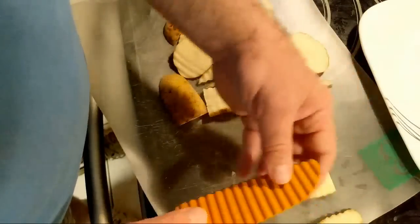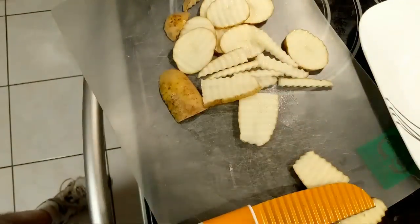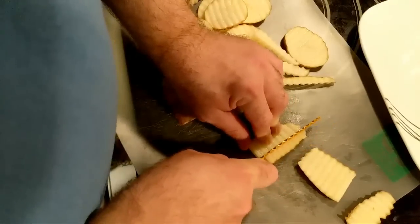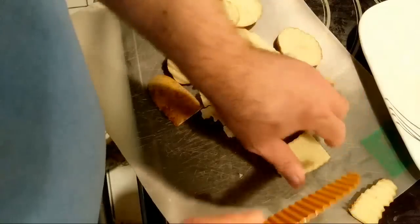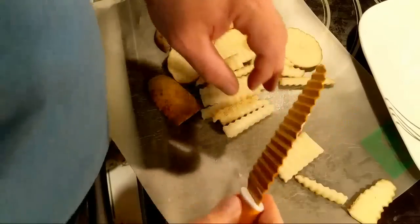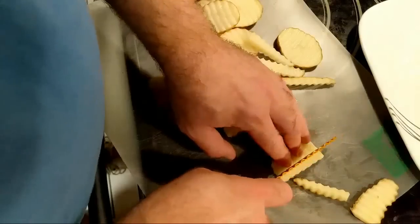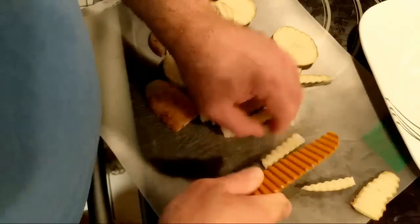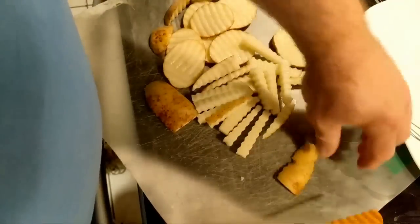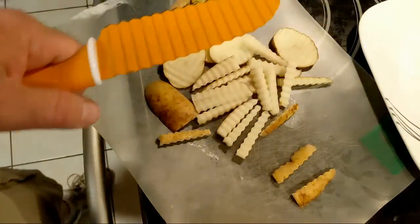A little bit of funny business going on with the potato here. Let me cut those off and get rid of them. Potatoes aren't that old — I just got them this week. I have a link in the description for one that's close to the crinkle knife. However, this one I really like, but it's showing up as not available on Amazon right now. There's another style that looks like a potato masher.